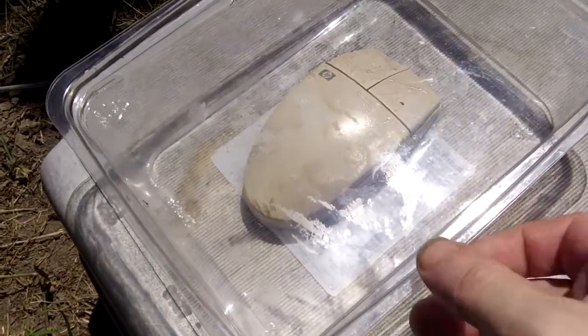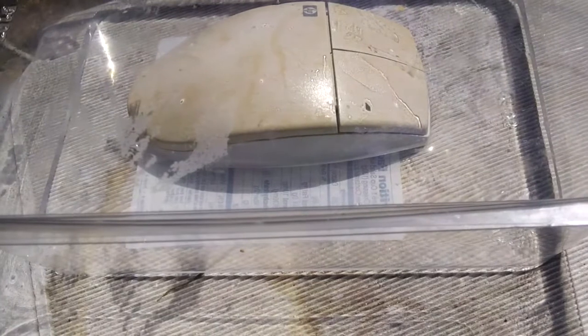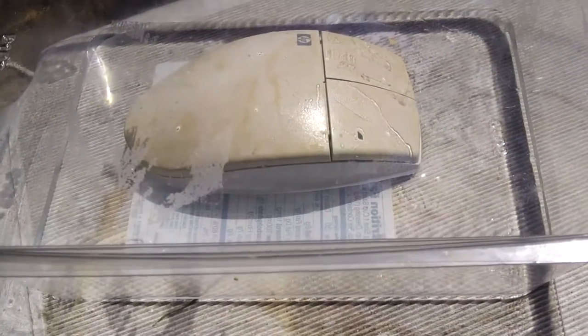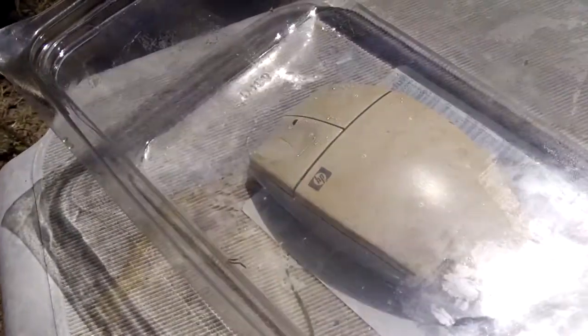So there we are, now in the box. Hopefully there'll be a couple of angles where you can see differences in the top and bottom parts of the mouse — the top part was always discoloured — and we'll see if this does anything.